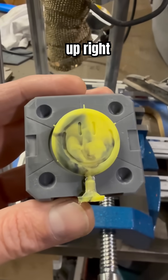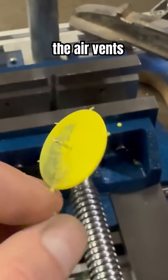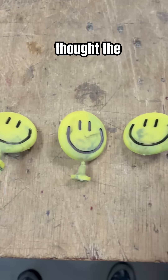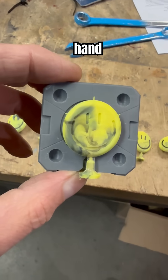The only thing showing up right now is the actual pin, screw, and the air vents. I should have done this way earlier, but for some reason I thought the toggle thing would be stronger than clamping by hand, but I was wrong.